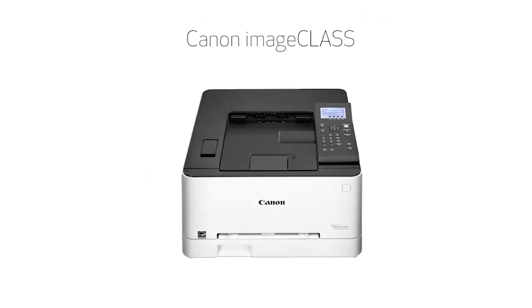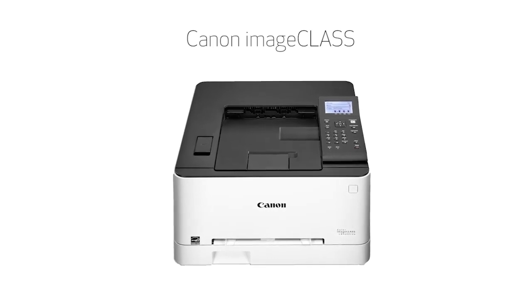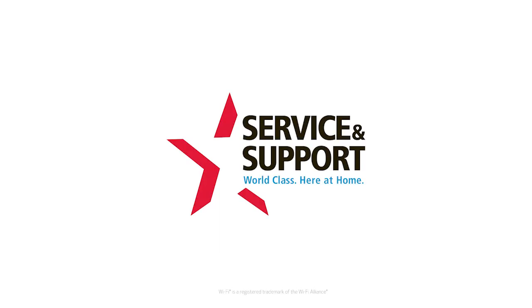Congratulations. This completes the installation of your Canon ImageClass printer to a Mac using a wireless connection. Now you're ready to print. Thank you for watching.